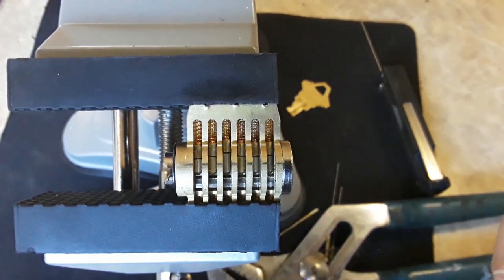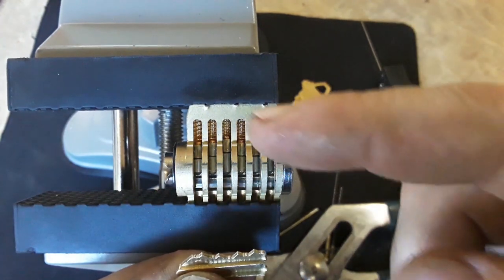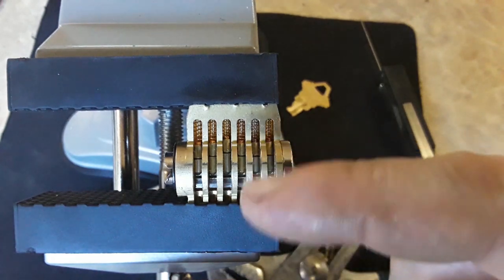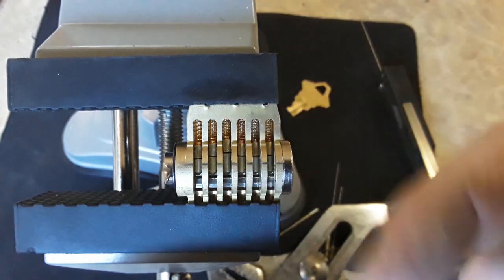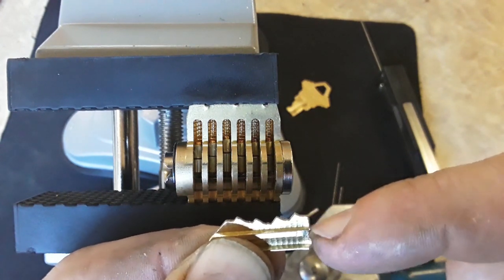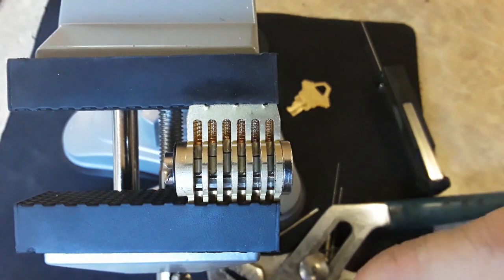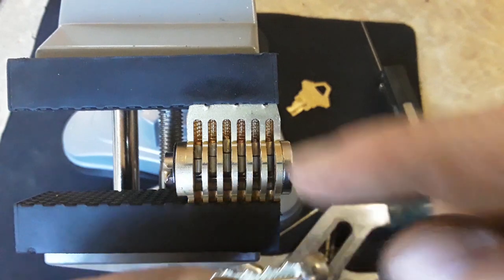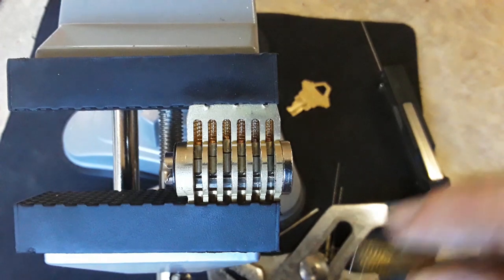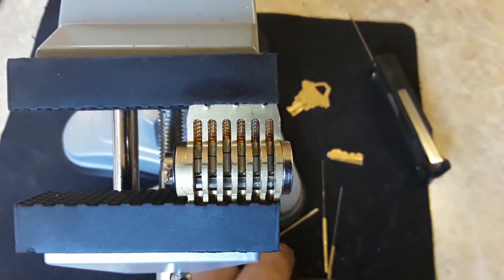Now I can just kind of pull on it, and I've gotten it far enough out that I can actually reach up with my fingers and pull that broken piece of key out. That can be a nightmare with other tools — a lot of tools go in and try to go over the top and hook, and if your springs are too tight up there you won't have enough room to get the tool up and over the key, especially if it was cut on a high bitting.